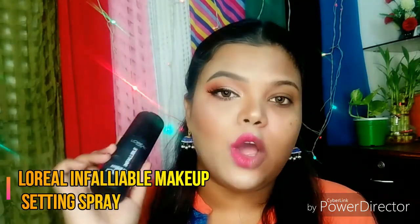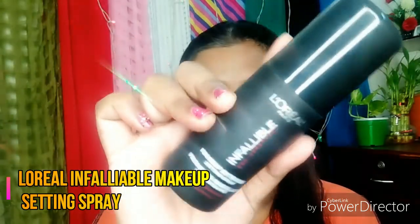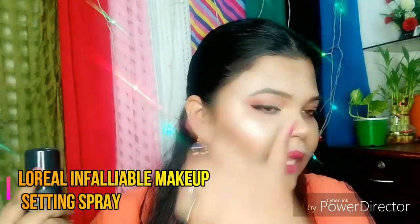And next, I am going to use L'Oreal Infallible Makeup Setting Spray. I am using it on my half face area.